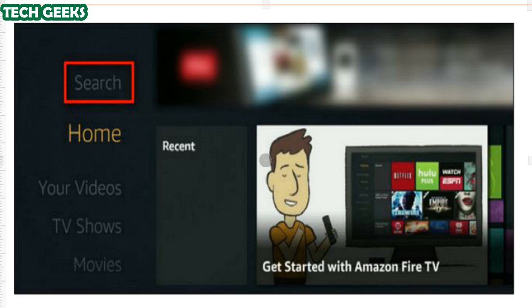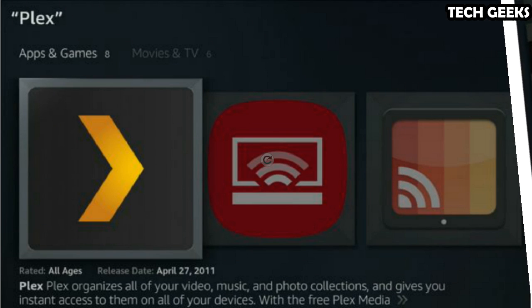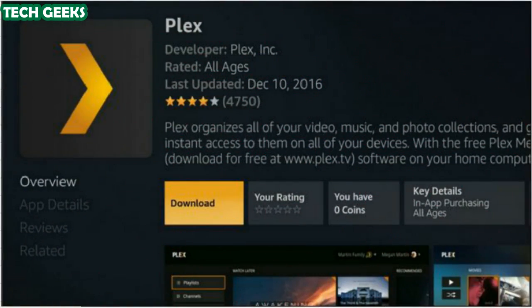To install the Plex client on your Fire TV, simply fire up your device and select the search menu at the top of the left-hand navigation bar. Search for Plex and select it within the app menu. Click Download. After the app is downloaded and installed, click Open to launch it and begin the login and configuration process.